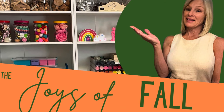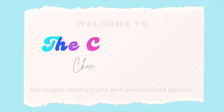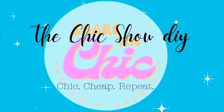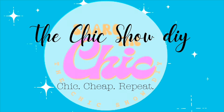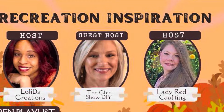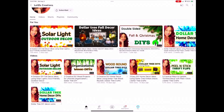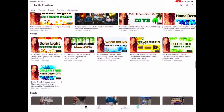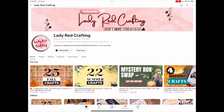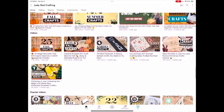I hope you enjoy these simple DIY fall decor ideas inspired by other creators. Welcome to The Chic Show. Today's video is part of Recreation Inspiration, and I'm honored to be a guest host. This playlist is hosted by Loli D's Creations as well as Lady Red Crafting. Be sure and check out their channels in the description box below, along with the playlist full of talented creators.